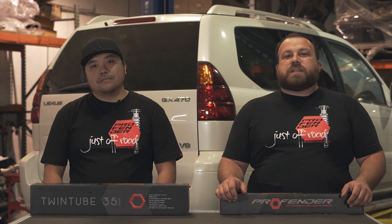Hey guys, this is Brian from Pro Fender USA. Welcome back to our build on our GX. Today I'm joined with Richard, our suspension specialist. He's going to be the one that's actually turning the wrenches on this build. So Richard, how do you feel about this GX build?